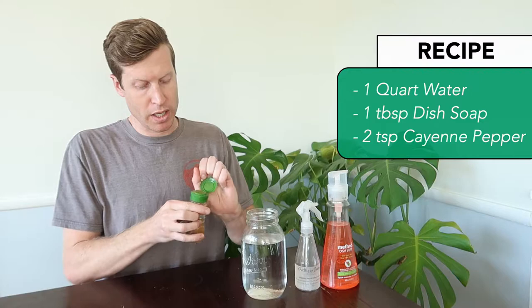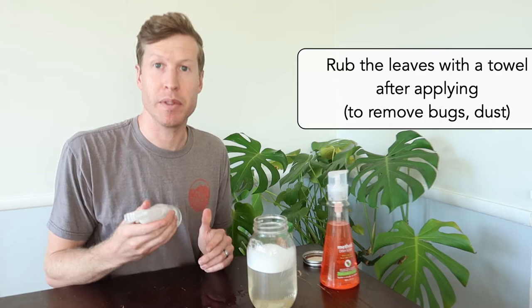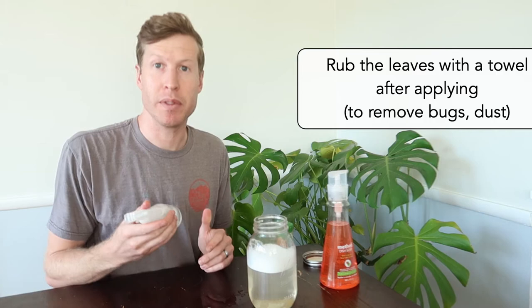Do about one squirt, maybe a squirt and a half of dish soap, and then we're going to do two dashes of cayenne pepper. Put a cap on this and we are ready to use it. Spray the tops and bottom sides of the leaf. This should clean your leaves as well as keep the bugs away.